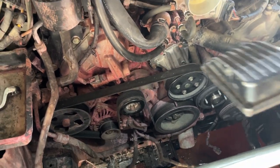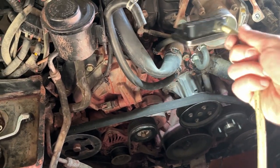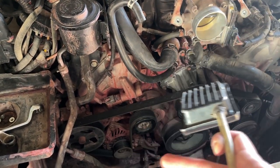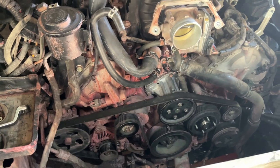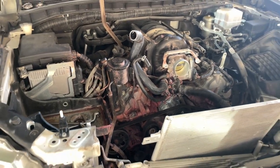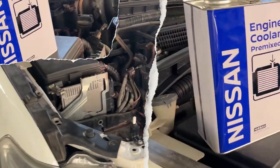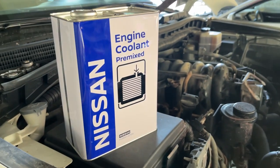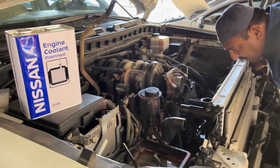Just because of this small pipe over here that exploded yesterday, everything is now covered in red color. This is the coolant, and here is the part number — this is the one the dealership uses as engine coolant.